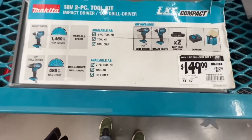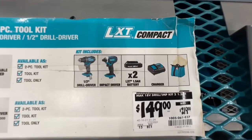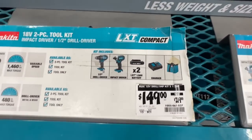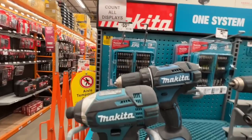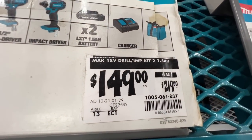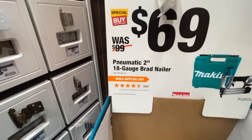Makita has a $149 deal, down from $219, on a two-tool combo kit — half-inch drill driver, impact driver, two 1.5 amp-hour batteries, charger, and contractor bag. I think they're brushed tools, but not bad at $75 a piece overall.